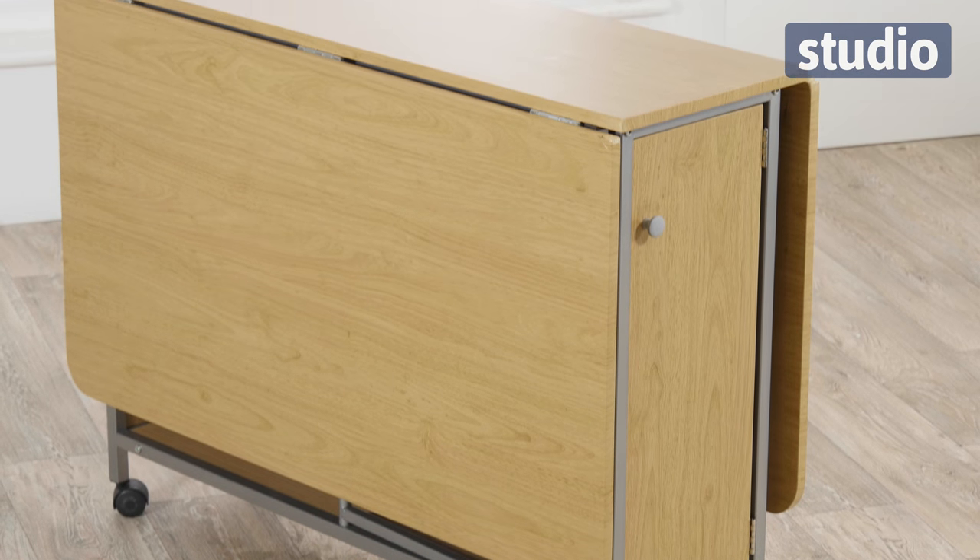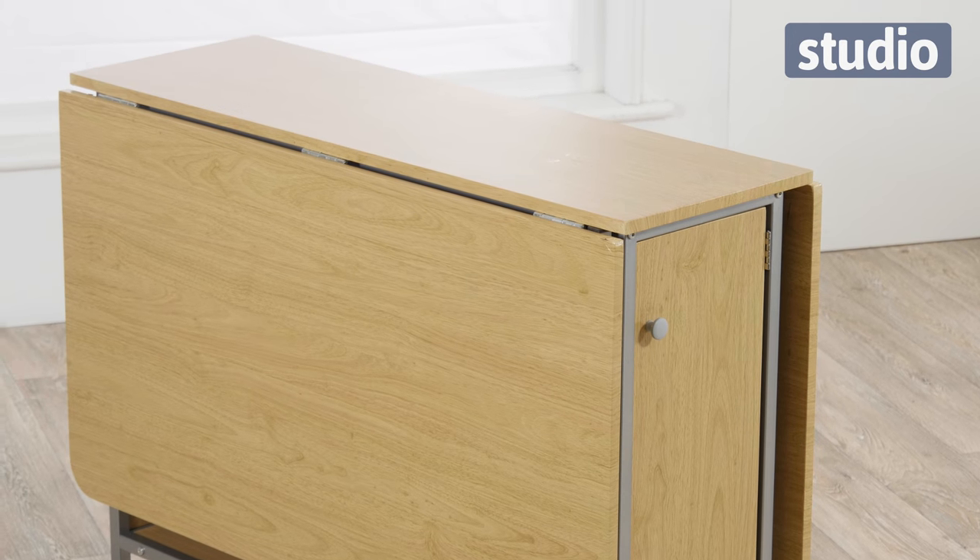This model is just perfect if you haven't got much space in your home. It's extendable, but then everything folds down nicely, makes everything look neat and tidy. As you can see, it's folded down now and it can just be tucked away nicely in your home.